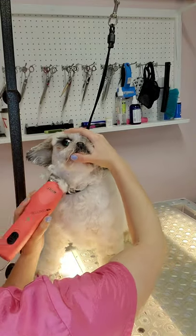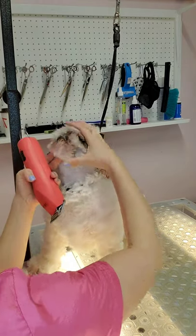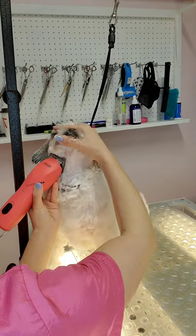Now that the sides of her face are done, I'm holding her face up and shaving in reverse up to her lip line, and then I'm shaving down. And then once again, shaving up to her lip line.